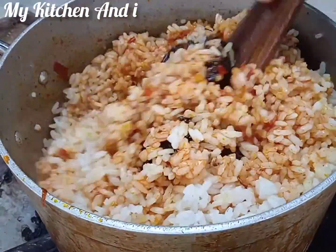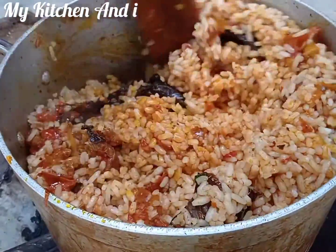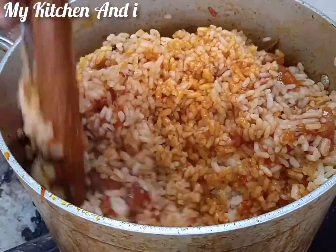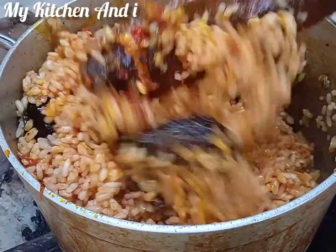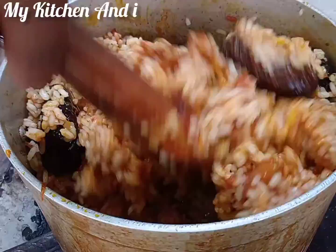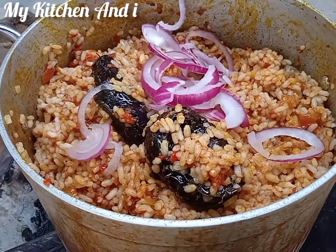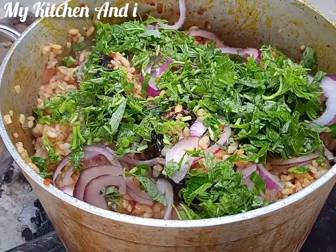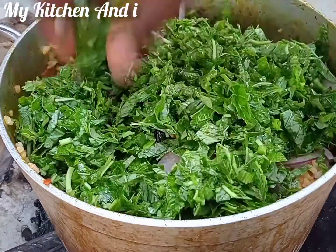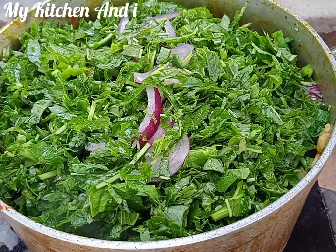I've added my rice and I'm going to mix it very well. After that, I decided to garnish it with some onions and of course my vegetables. I'm going to sprinkle them on top of the rice after mixing, and then I'll cover my pot for just 30 seconds because I wouldn't want my vegetables to go too soft.